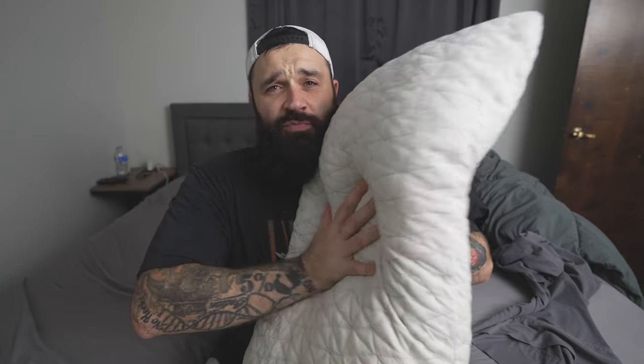This pillow has a different rebound ratio — it springs back pretty quick, versus something like a Tempur-Pedic pillow where you put your hand in it and it very slowly decompresses minutes later. To compare, here's a regular pillow — it's just floppy. Whereas this one is bouncy, cushy, and has support.